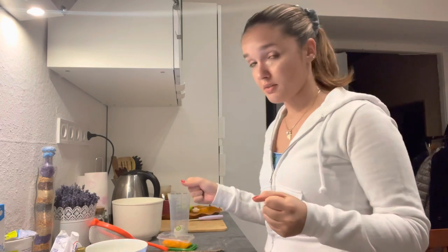I'm gonna mix everything up in two bowls and then see you then. To be honest, from now on I just know it's not gonna go well, but I'm gonna try my best.